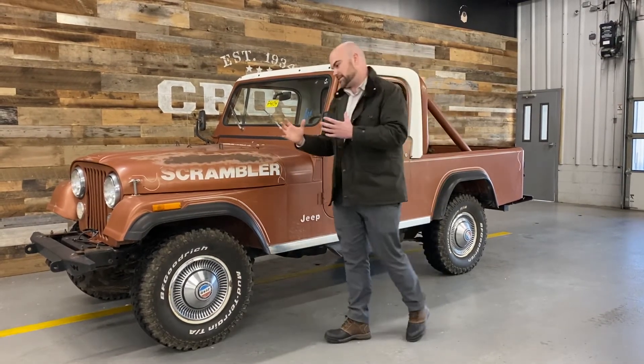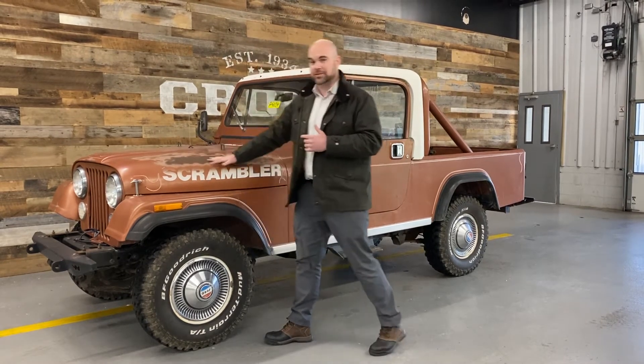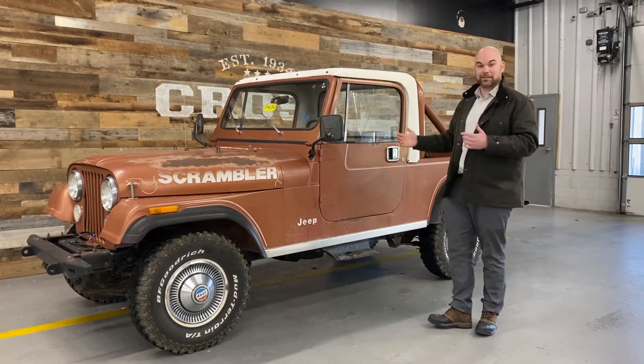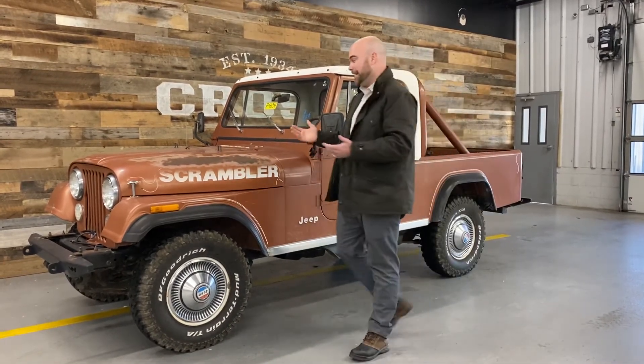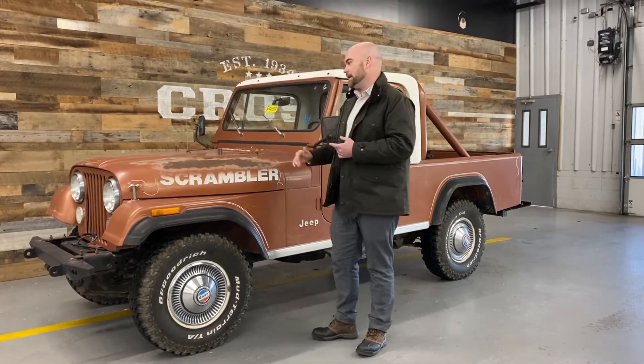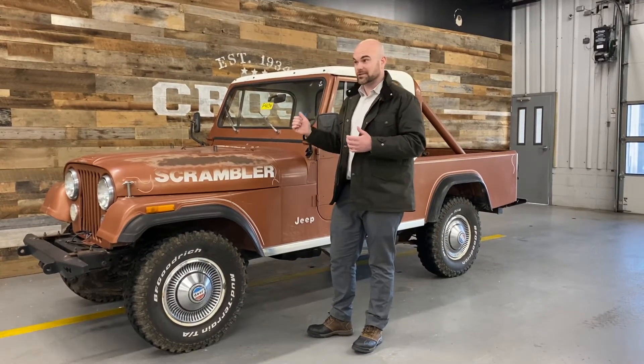The thing that just drives me nuts about this thing — I think it's super cool — is that from what I can tell, it's really all original. It still has a tape in the original tape deck. I can't eject it, but I can't wait to see what it is. Original 4.2 liter carbureted engine. Looks like it's in great shape.